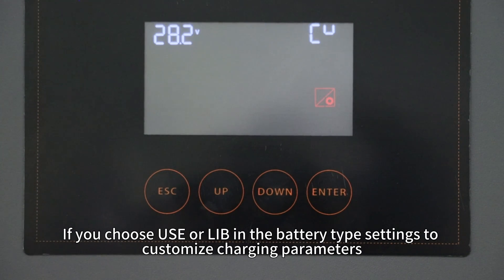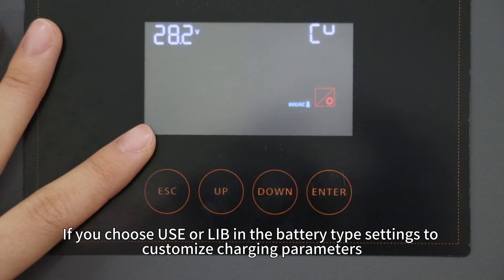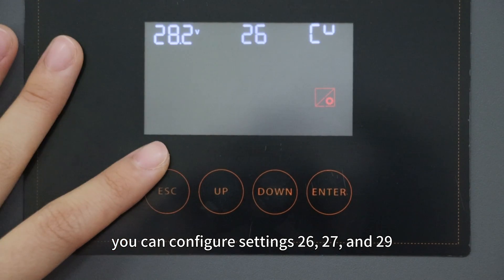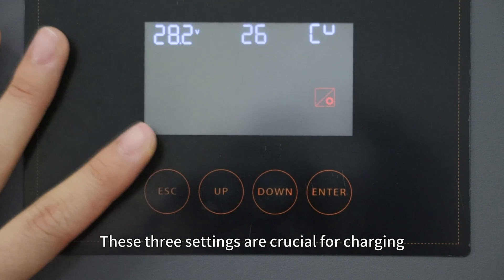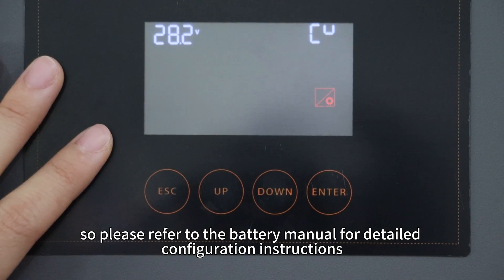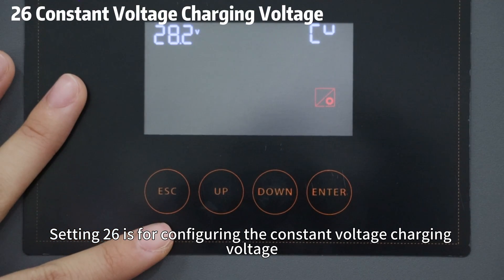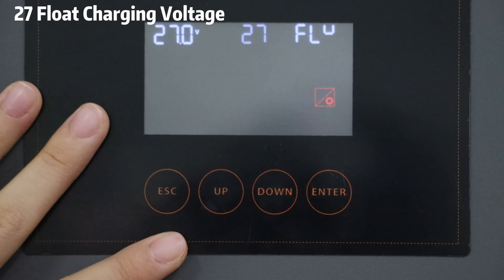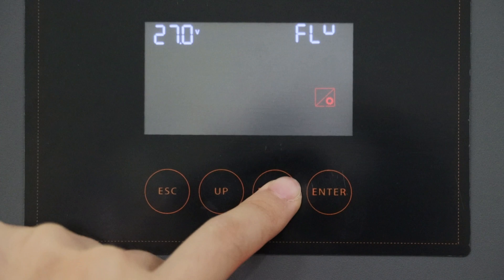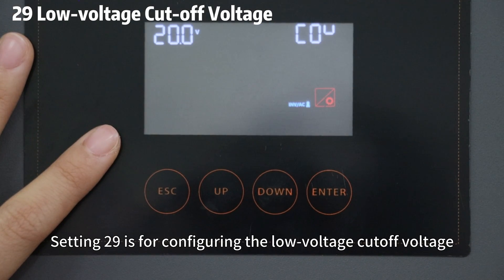If you choose USE or LIB in the battery type settings to customize the charging parameters, you can configure Settings 26, 27, and 29. These three settings are crucial for charging, so please refer to the battery manual for detailed configuration instructions. Setting 26 is for configuring the constant voltage charging voltage. Setting 27 is for configuring the float charging voltage. Setting 29 is for configuring the load voltage cutoff voltage.